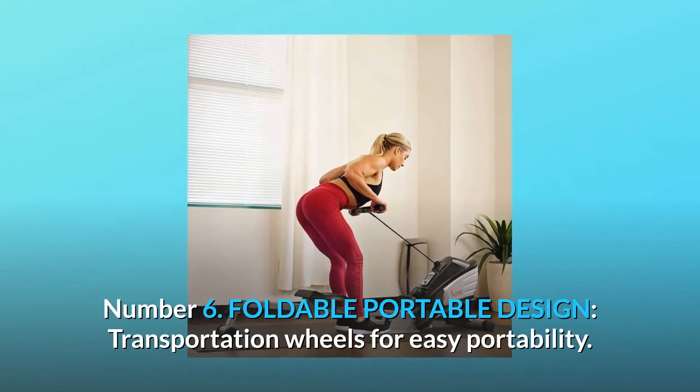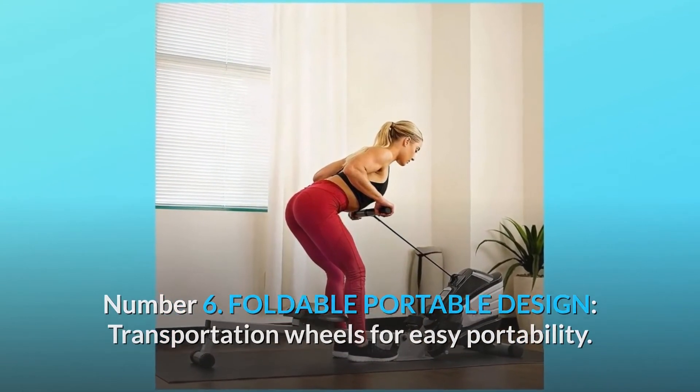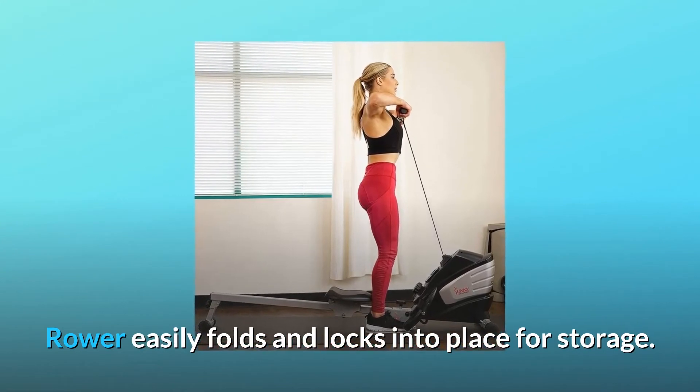Number 6: Foldable Portable Design. Transportation wheels for easy portability. The rower easily folds and locks into place for storage.